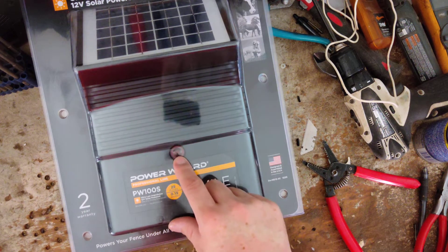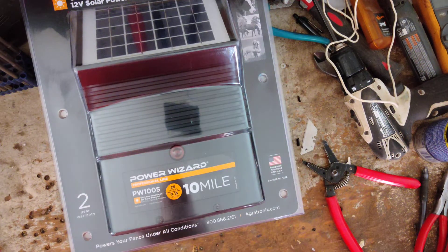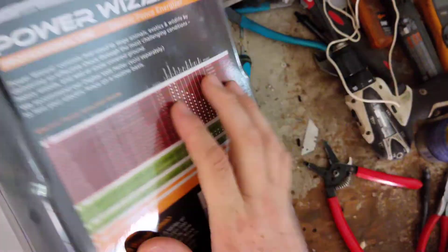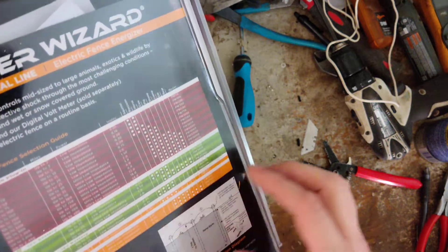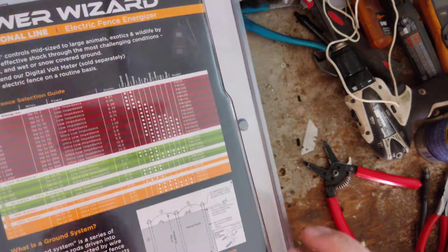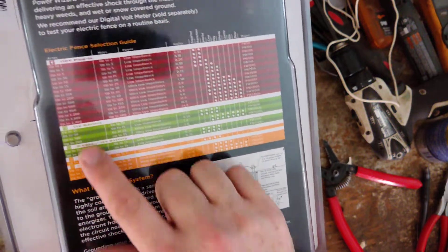It has a single light on the front that flashes red with every pulse, so it has a power indicator to tell you it's on and working. It has a mount on the back — right up here where it mounts to a T-post. It talks about ground system setup and where to locate it, giving you some good practical information.